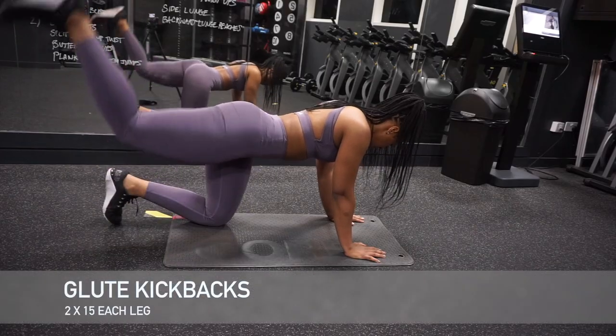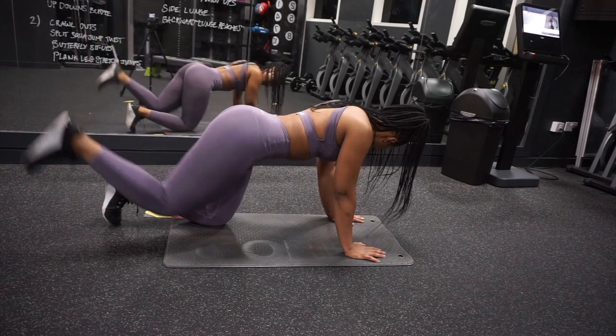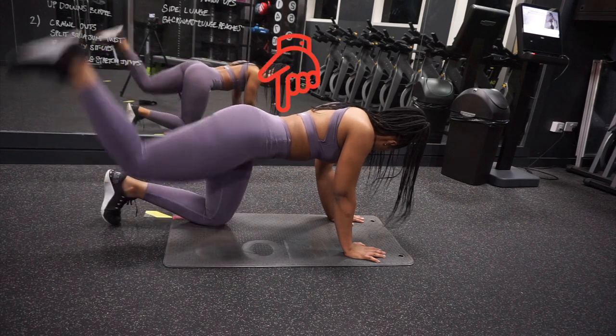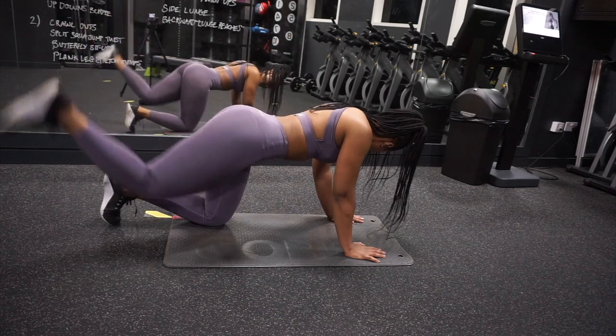Moving on to the next exercise, we have glute kickbacks. We really want to make sure we are maintaining good form — keep your core engaged, no jerking, and when you kick back, squeeze your glutes.